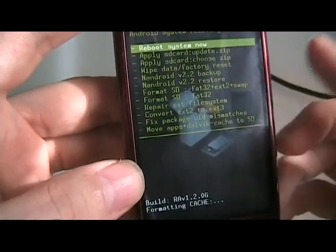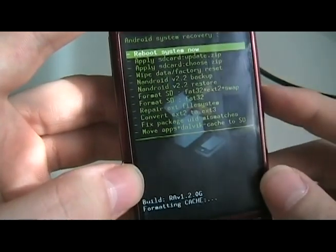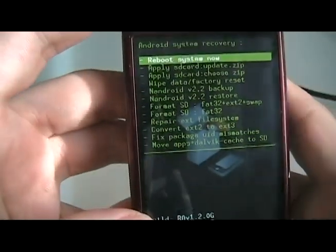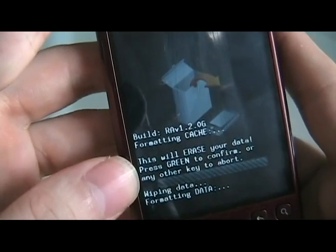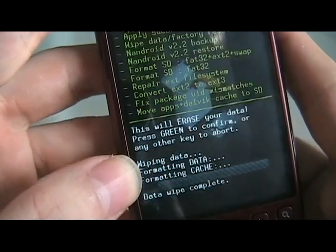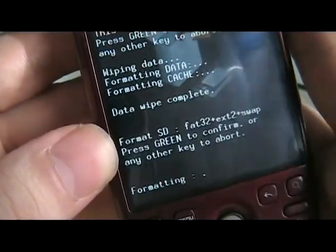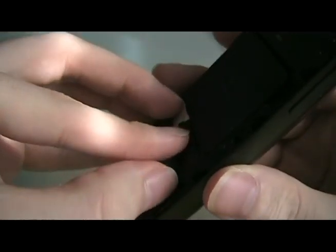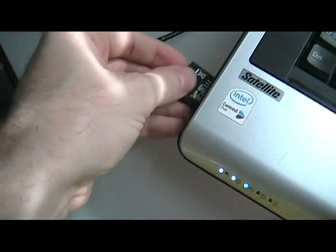Mine automatically went to the recovery screen — yours might do that too. If it does, good. If it doesn't, just take out the battery and put it back in to turn the phone off, then put it back into recovery mode by holding down Power and Home like before. Once in recovery, the next step is to wipe, and then format the SD card — choose FAT32, EXT2, and swap — and wait for that to finish formatting. Once done, take out the battery, put it back in, then take out the memory card and put it back into your computer via SD adapter.